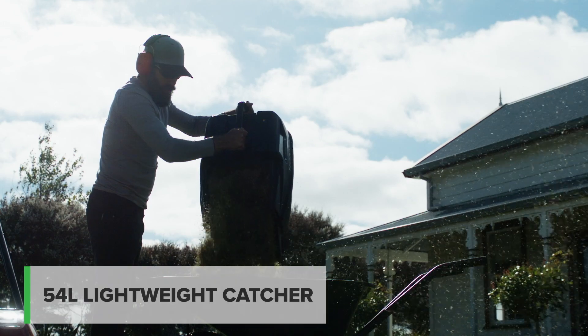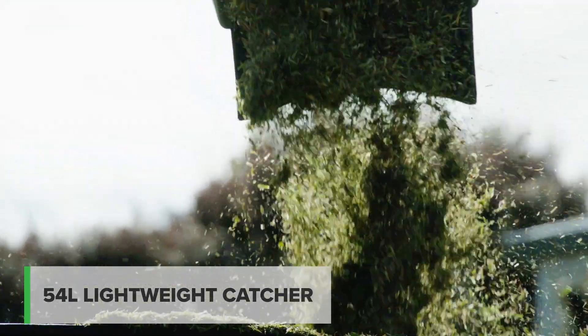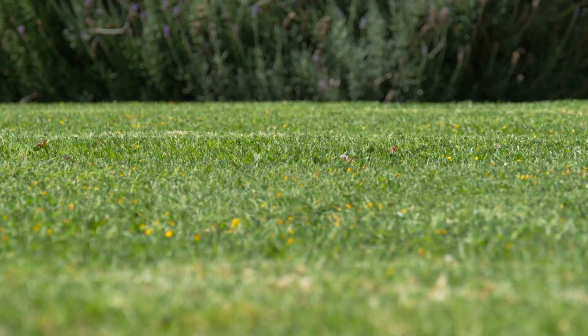With a lightweight 54-litre polymer catcher and wide chute, you'll spend less time clearing blockages on the catcher and more time enjoying the results.